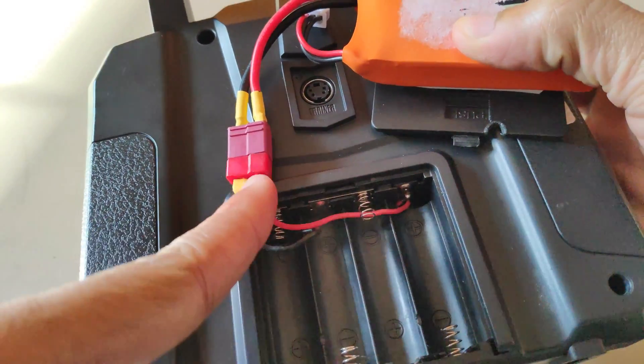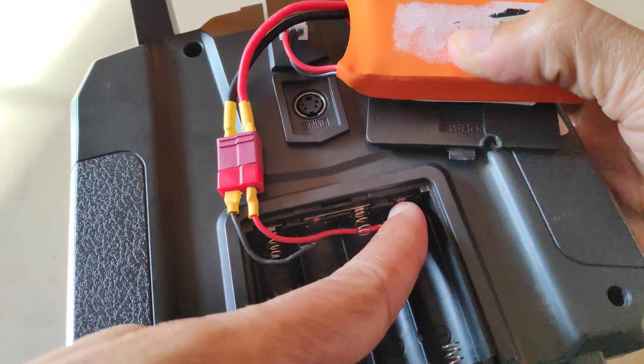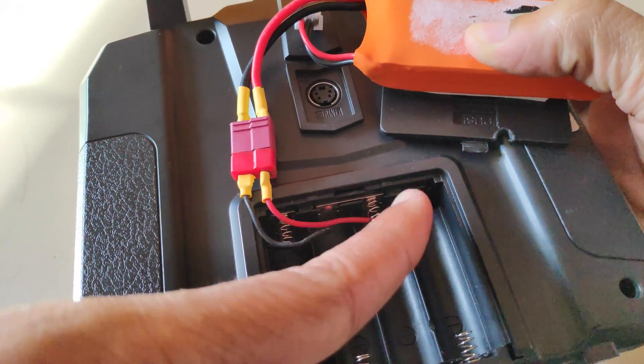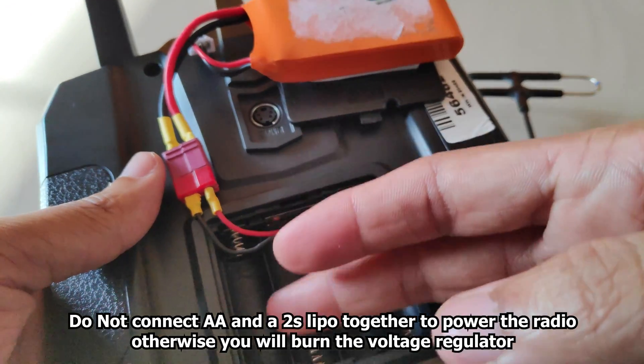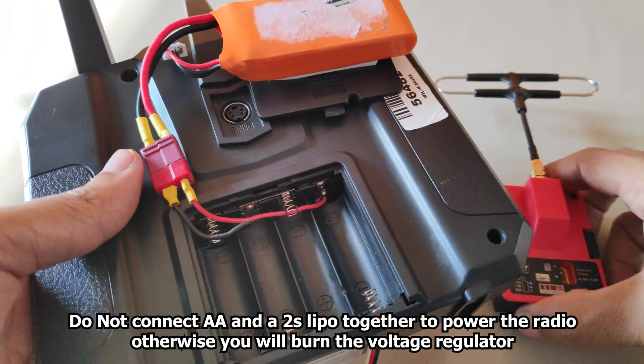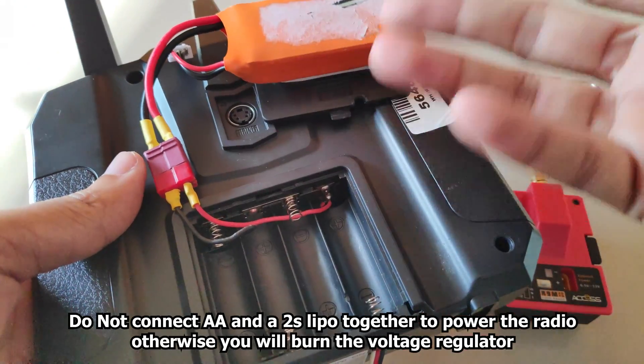I have soldered a Deans connector to the positive and the negative terminal of the battery bay. So if I decide to use AA batteries when I don't want to use the external module, I can still do that.